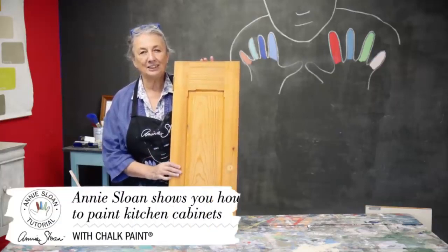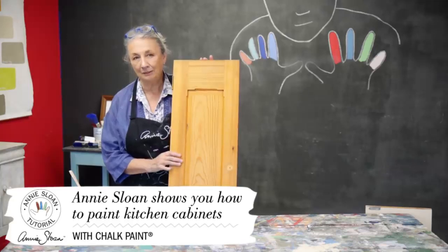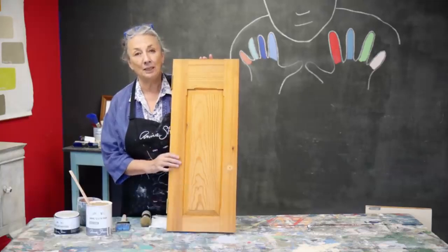Hello. Painting kitchen cabinets is a fantastic idea. I've done it many times myself and I know many of you have as well. I'm just going to give you some ideas about what you should do.